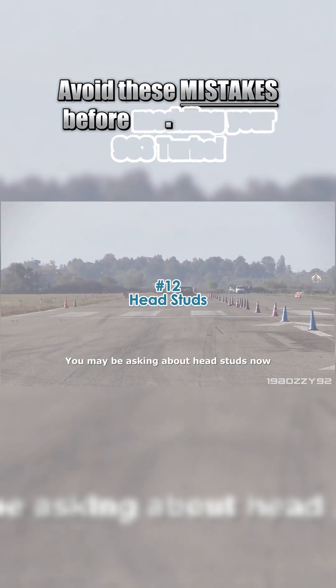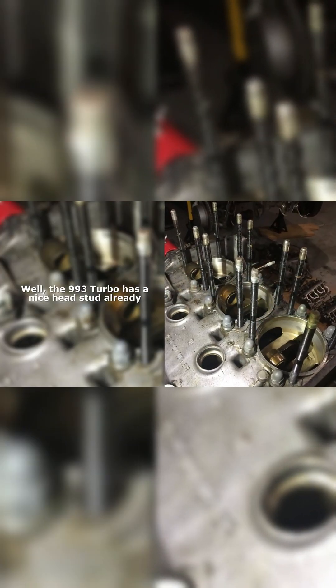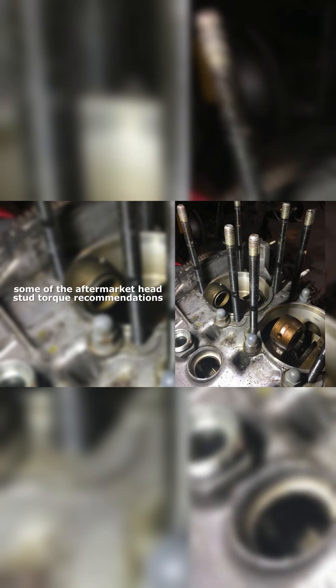Head studs. You may be asking about head studs now since we're talking about head sealing. The 993 Turbo has a nice head stud already with close to 190,000 KSI tensile and a torque angle method that puts them at or above some of the aftermarket head stud torque recommendations for this engine.